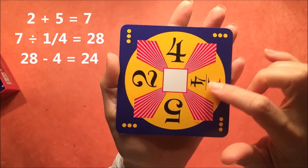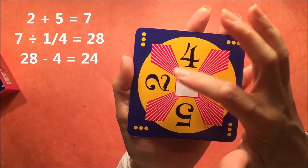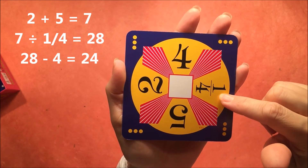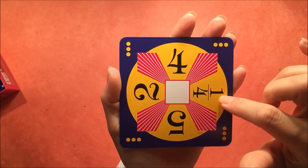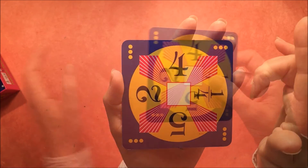Let's get to the hardest level in this one: 2 plus 5 makes 7, 7 divided by 1 over 4 makes 28, and 28 minus 4 makes 24.